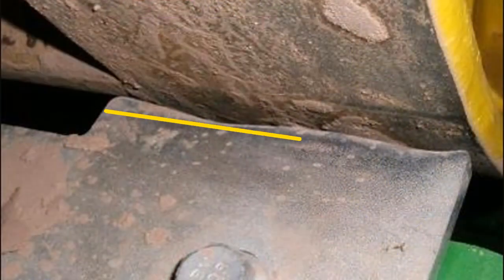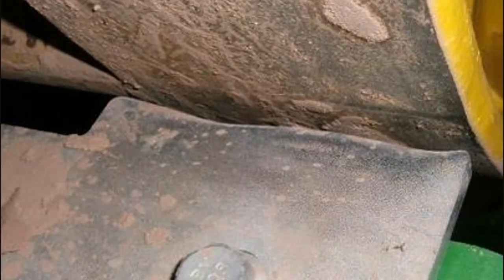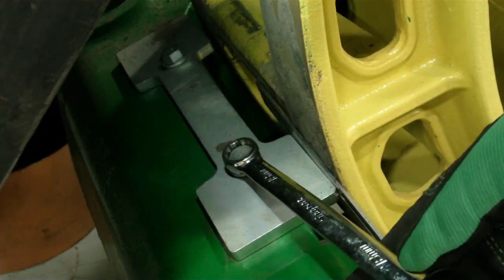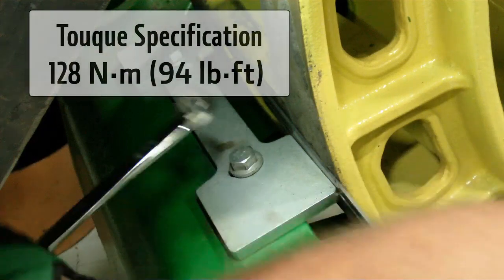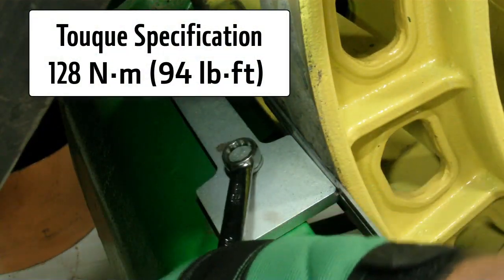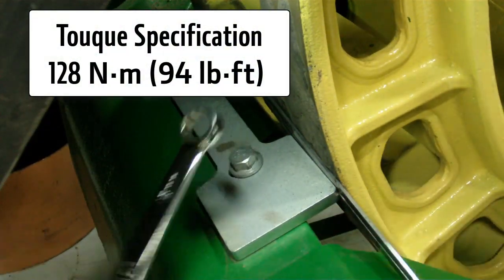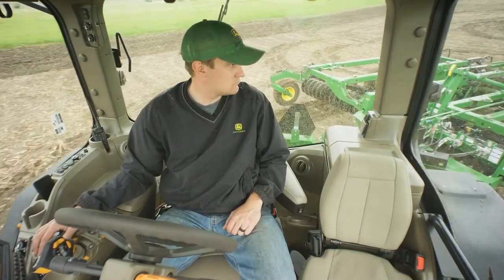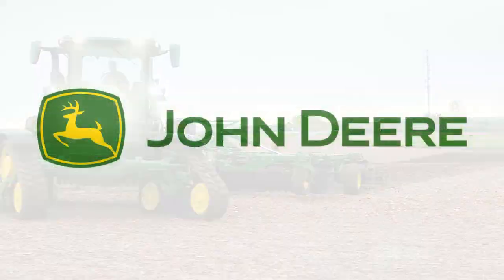If the scraper edge is worn, the scraper can be flipped end to end to expose a new edge. The edge of scrapers can also be ground flat or replaced with new scrapers. Once the adjustment is completed, tighten cap screws to 128 Nm or 94 lb-ft of torque.